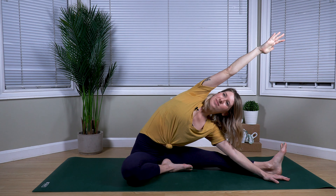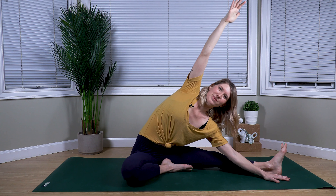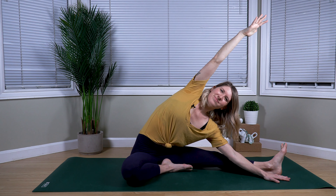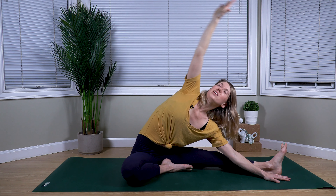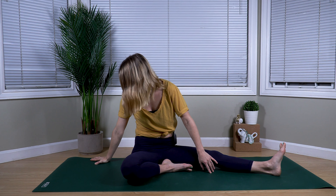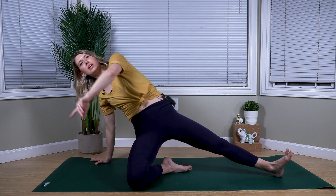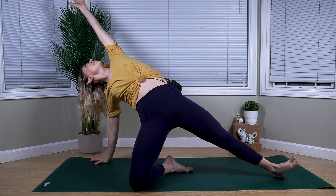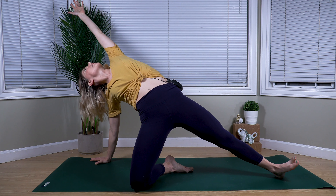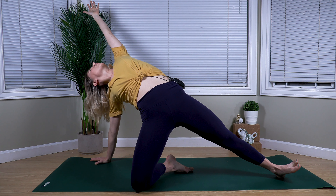Breathing deep, taking this only as far as feels good for you — you might be up here, fully extended, or somewhere in between and that's just fine. With your exhale, drawing your right hand behind your right hip, fingertips pointing out. We're going to begin to press into our right hand, pressing into our right knee as well as our left heel, as we press the hips high. Left arm extends overhead, gaze comes up — really pressing through the hips, open across the chest.